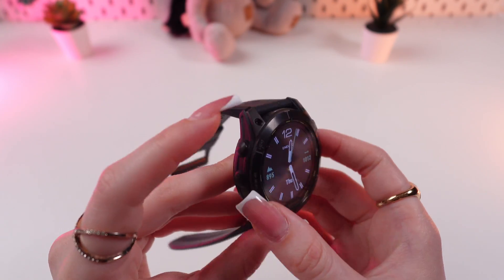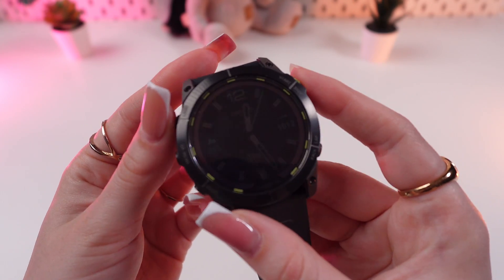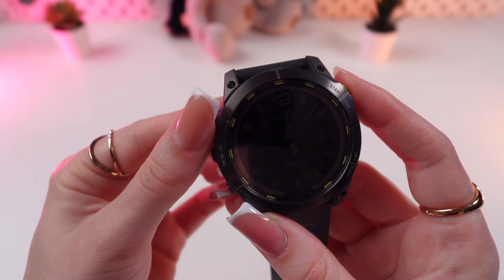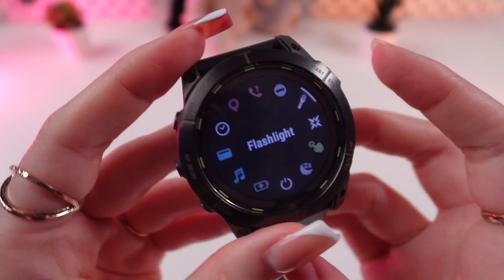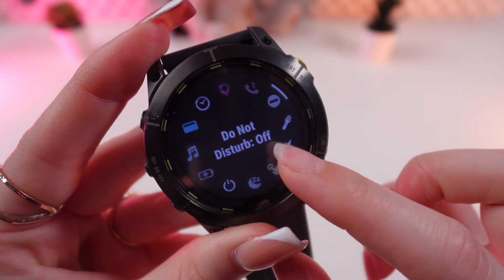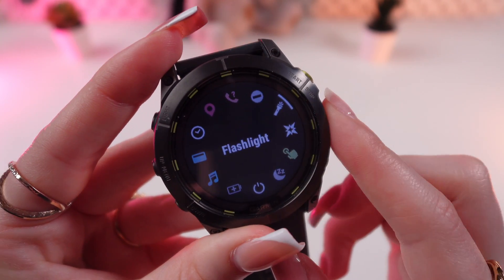Firstly, to open the flashlight we just need to press and hold the light button on the left side on the top of the watch, and then choose flashlight from the list of other options by rotating the circle.